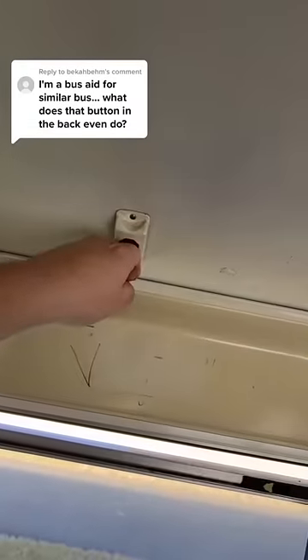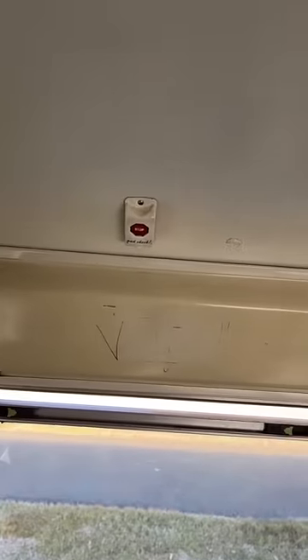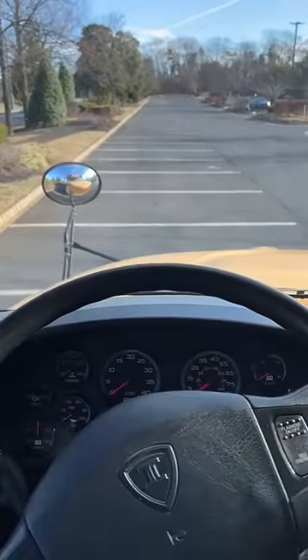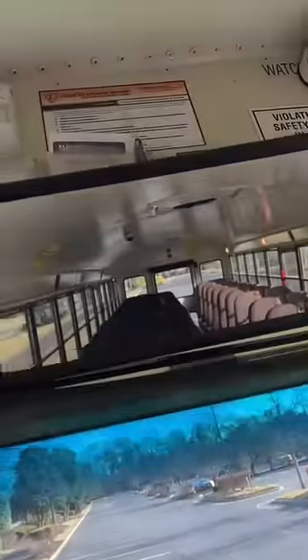So you're referring to this button — you press it. I'm going to show you guys what happens when I don't press that button. So it beeps, and it's telling me to go to the back right now and press that button.